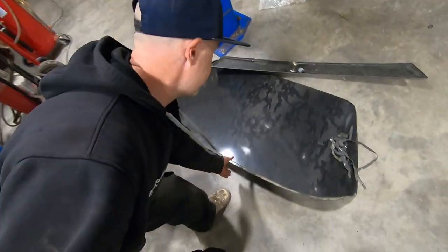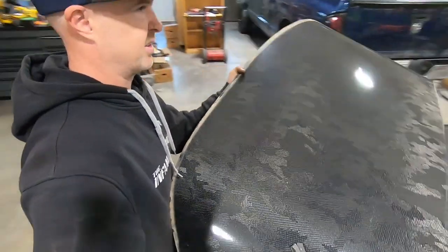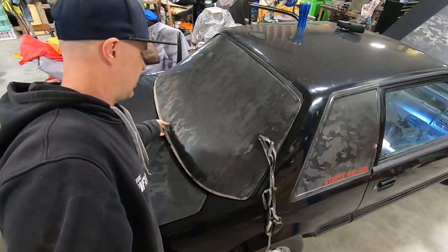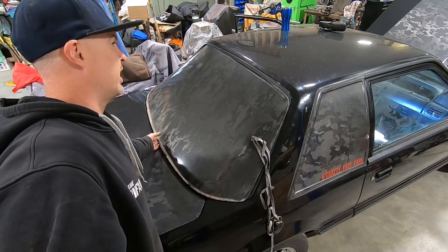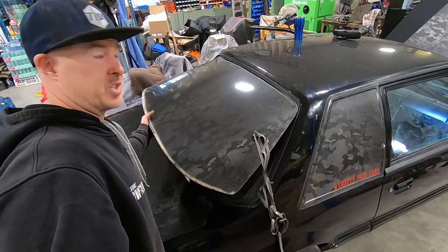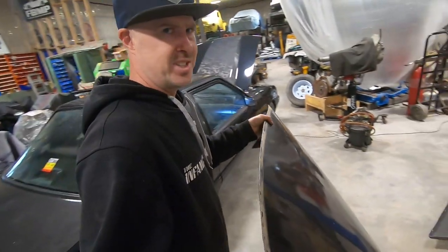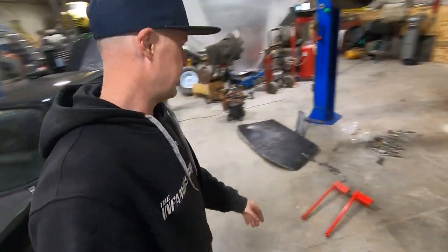I almost skipped over this. I just finished ripping this thing off — the carbon fiber cover was on the rear glass so you couldn't see out the back. The car had a rearview backup camera contraption all wrapped around the rearview mirror. He said get this out of here, so there you go, getting that out of here for you.